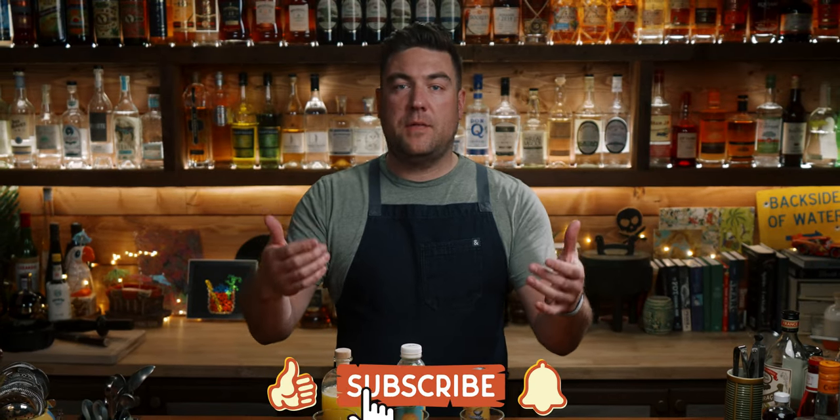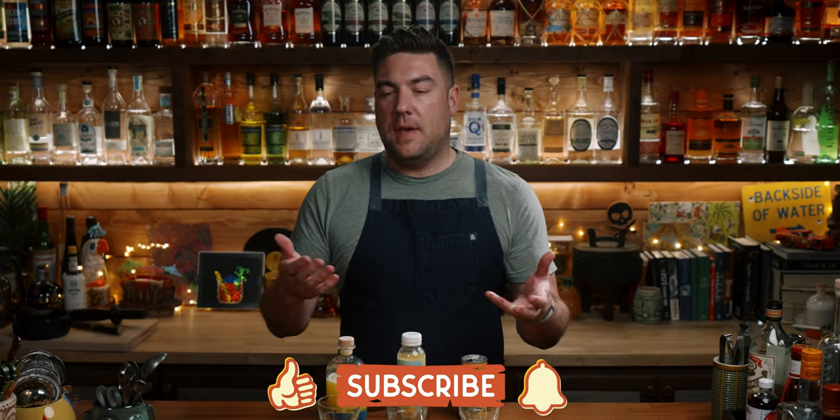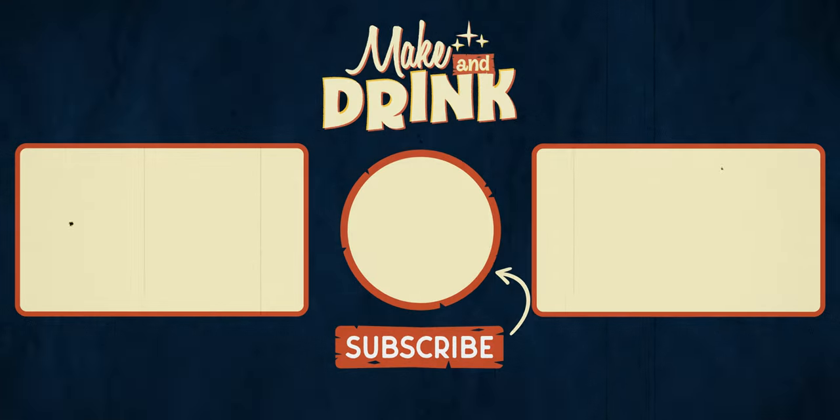I'm Derek, this is Making Drink. If you enjoyed the video, please give it a like below and subscribe to the channel if you haven't already. Here are a couple more videos for you to choose from. See you in the next one.